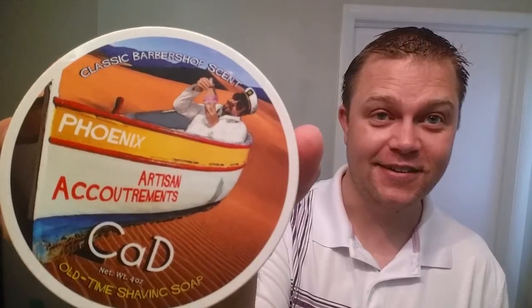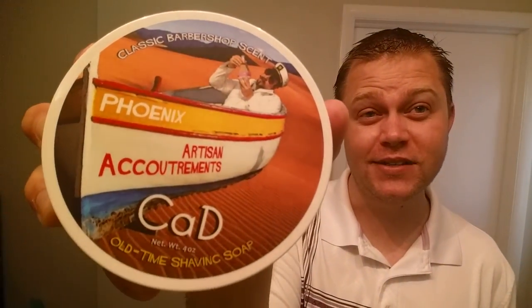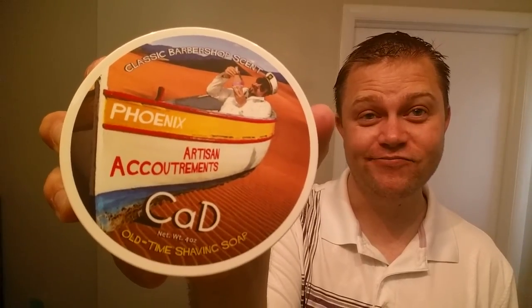Without further ado, I'm going to get this shave going. You guys are going to see just how it's going to take down all this beard — it's going to be a smooth shave, a good combination. Before we get that far, I just want to give you guys some insights on this soap. I know it's been reviewed by other people, but on packaging, on a 1 to 10 scale, I give this thing a 12.